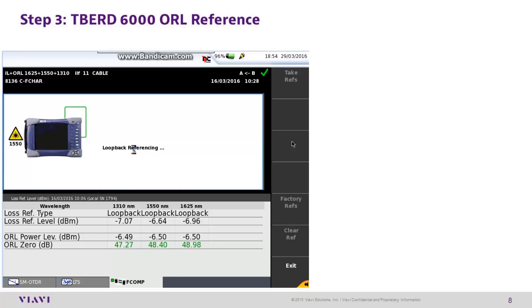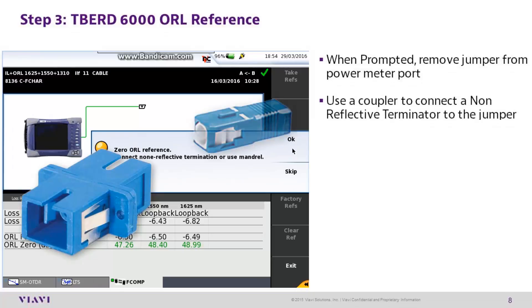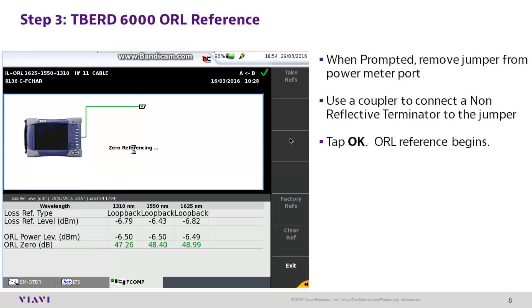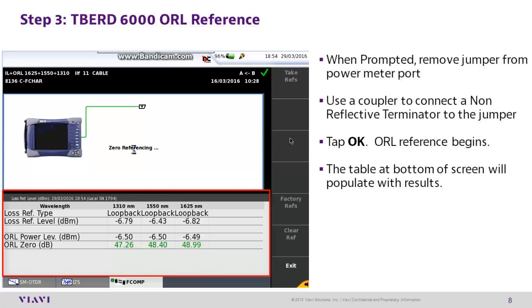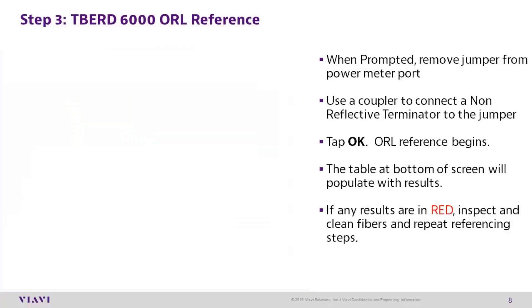T-Bird 6000 step 3: performing optical return loss reference. When prompted, remove the jumper from the power meter port. Use a fiber coupler to connect a non-reflective terminator to the jumper. Then tap OK. The optical return loss reference will begin. The table at the bottom of the screen will populate with results. If any of these results are in red, inspect and clean the fibers, then repeat the referencing steps. Once the referencing process has been completed, the T-Bird 6000 will return to the results screen of the fComp tab.